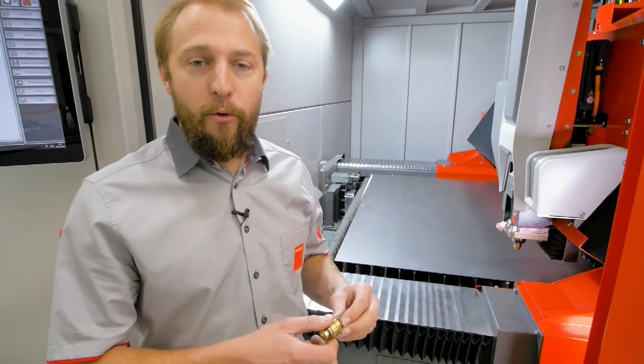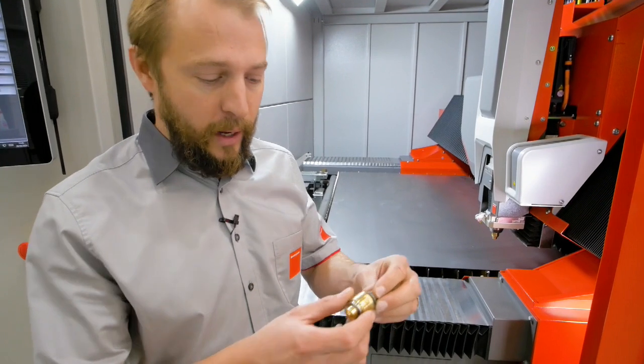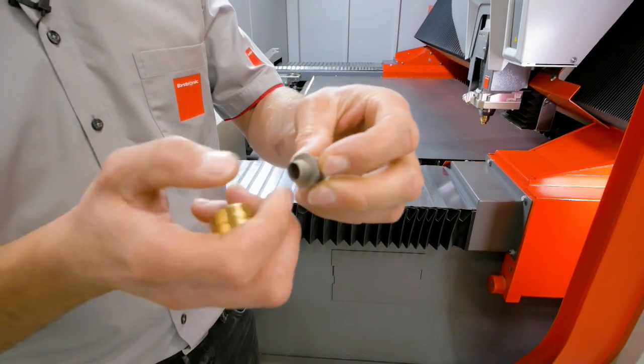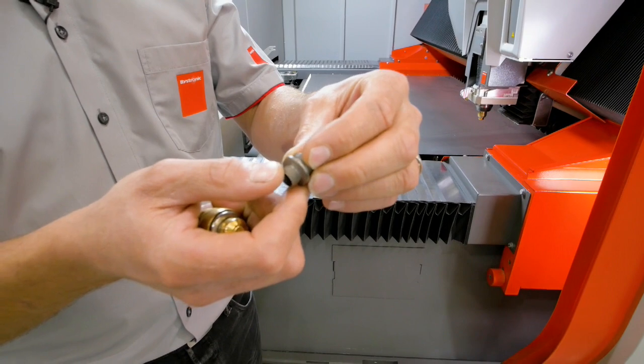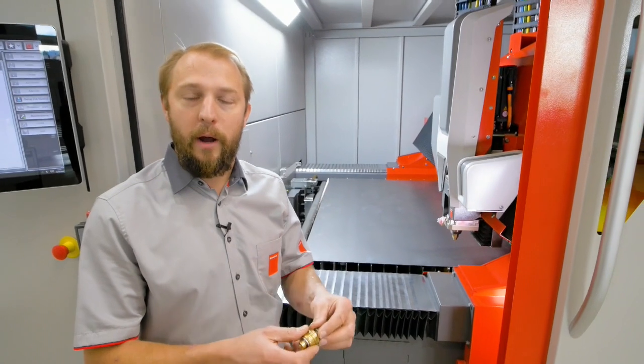In case if we have a really strong collision, which still can happen, we want to protect our cutting head. So that's why here — that's our nozzle body — we have this small fuse. That's our shear-off point, so that will break off. And of course, we'll need to replace this to continue to cut.